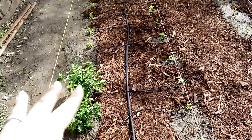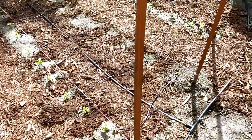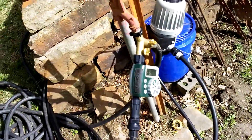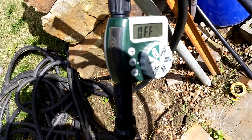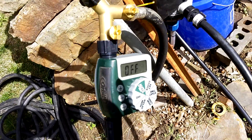And then it branches off to each plant. They're one gallon per hour drippers. So the faucet comes out and it comes to this timer where I can set like one hour every day, or 20 minutes, or whatever.